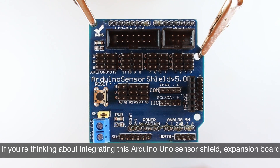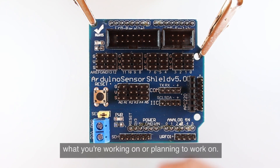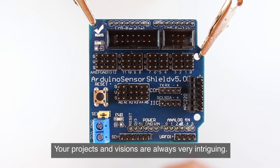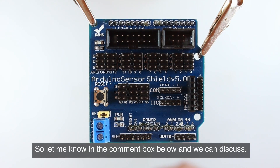If you're thinking about integrating this Arduino Uno sensor shield expansion board into your project, I'd love to hear about what you're working on or planning to work on. Your projects and visions are always very intriguing, so let me know in the comment box below and we can discuss.